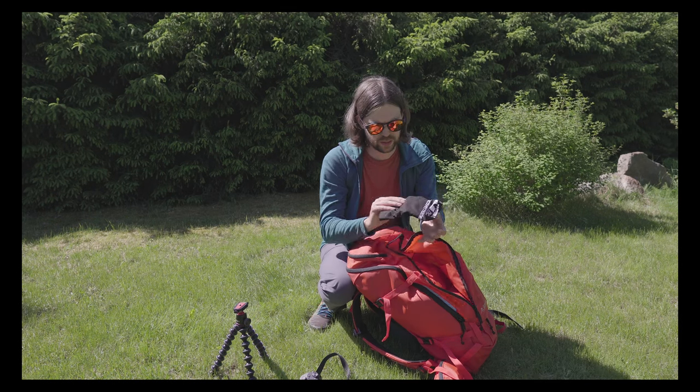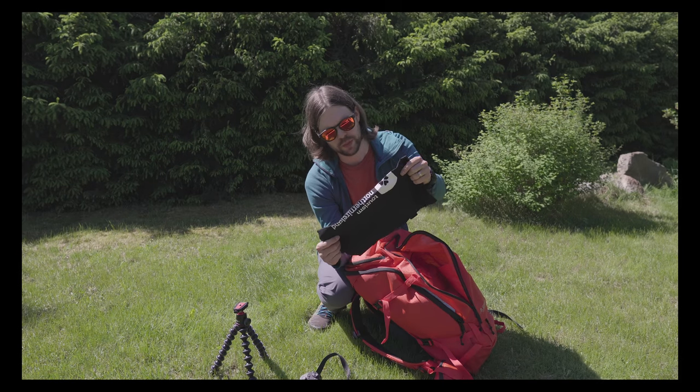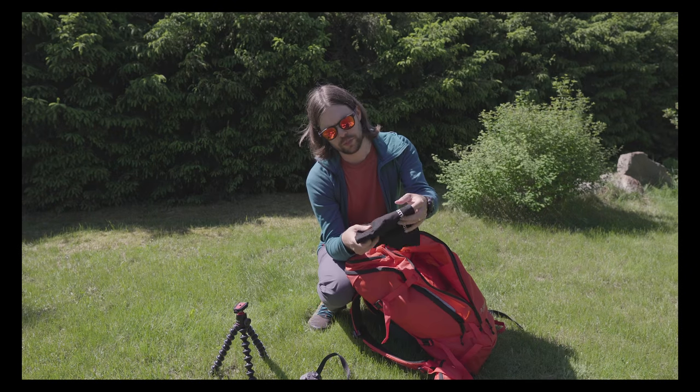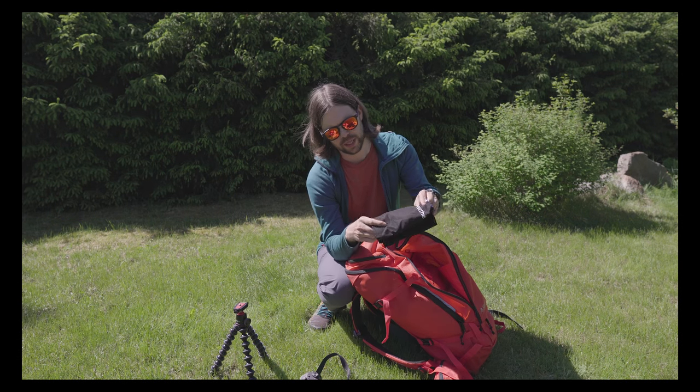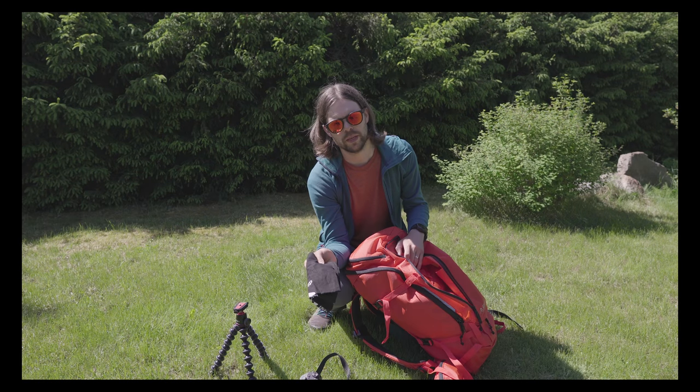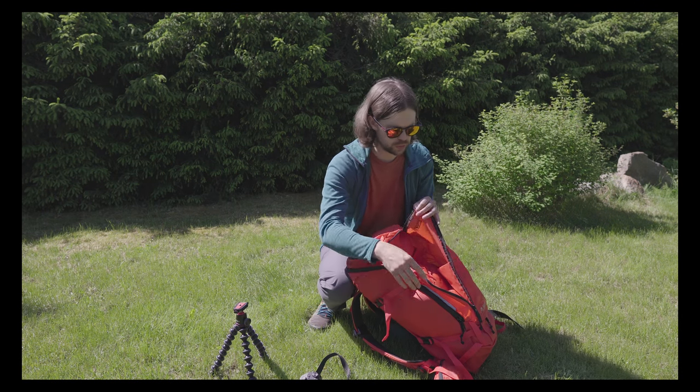I also got a bag from Discover Northern Ireland. I thought it might be useful to carry something or leave something at a bed and breakfast, but in the end I didn't really use it.